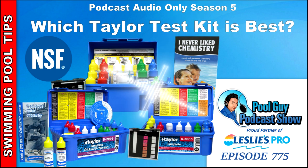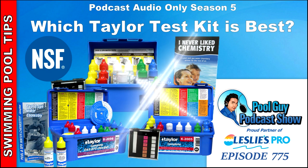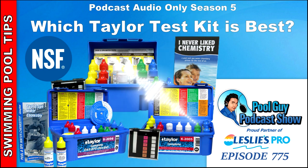Basically, how the Taylor test kit works is you use a reagent to do a drop test, or a titration test as it's known in the scientific realm. The drop will react with the water sample, and the color you get will be the indicator of the chemical level — whether it be alkalinity, chlorine, or pH — based on the color after you add the selected number of drops.